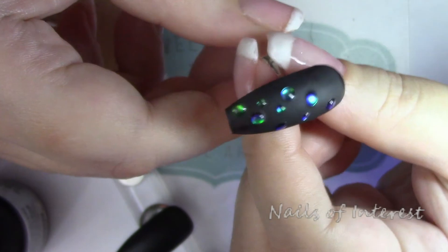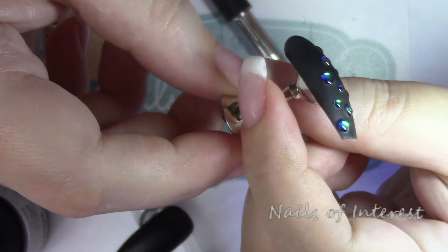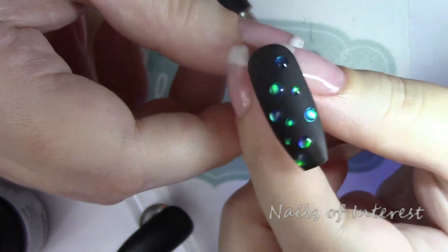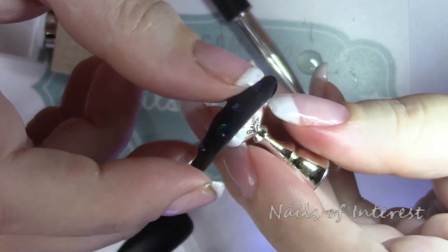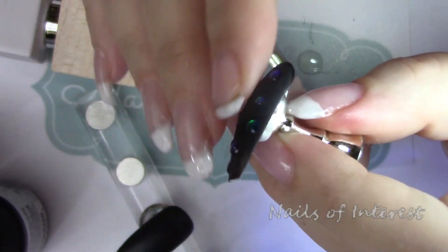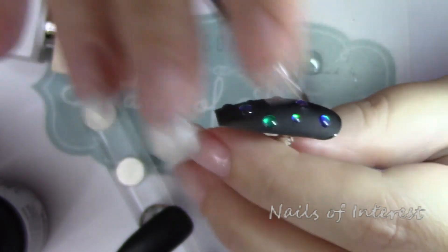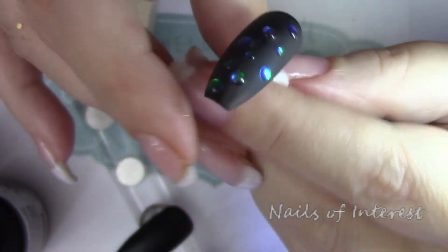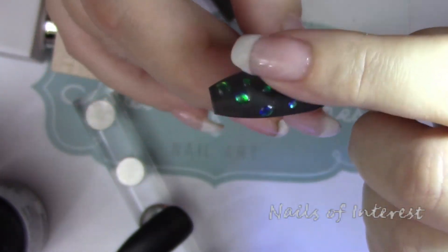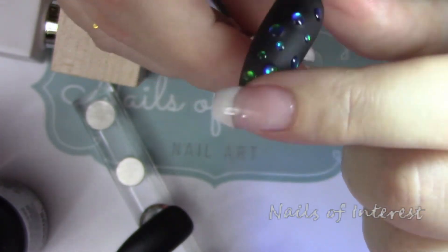I'm just noticing now that I think these might be the same dots that Anastasia used — her color shifted from blue to green, like these are. From the profile, you can see that they're raised just like if they were gemstones. A lot less packaging than gems. You can make them as big as you want, as small as you want, or leave them flat. If you know braille, you could actually make original braille on your nails — that would be a cool thing to do.